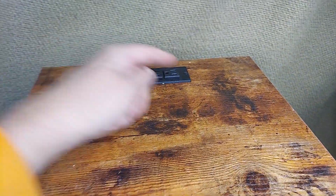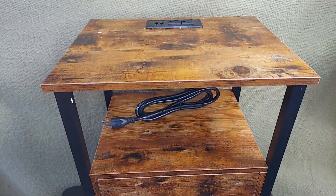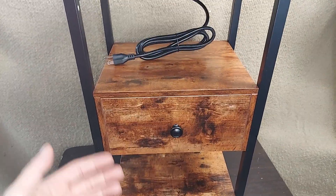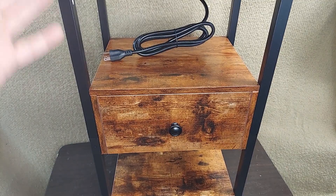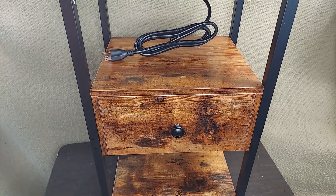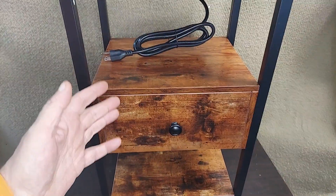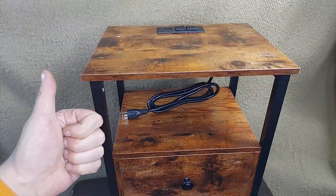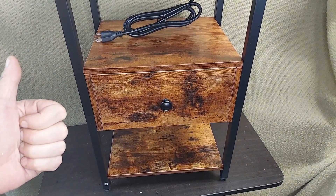We've got an outlet and the USBs up on the top, so they're going to work for whatever you're doing with charging. And there are two of them in the package, so I guess we misunderstood when we ordered them. I just put one together here, but I figure the second one will probably take me about 15 minutes to put together now that I know the process. They're going to look great on either side of the bed. Hope this helps explain what's in the box and about how long they take to go together.